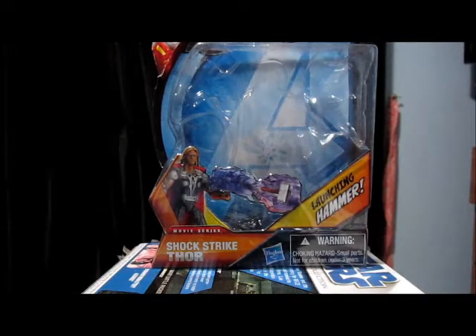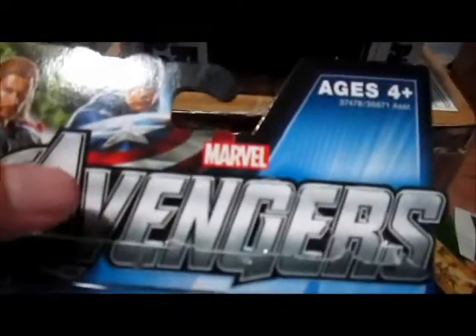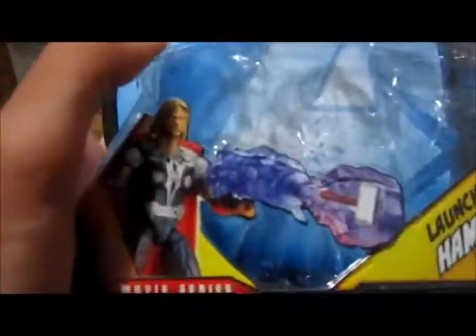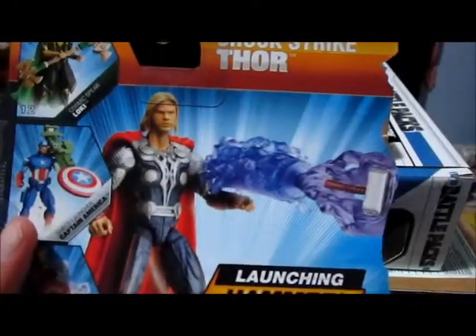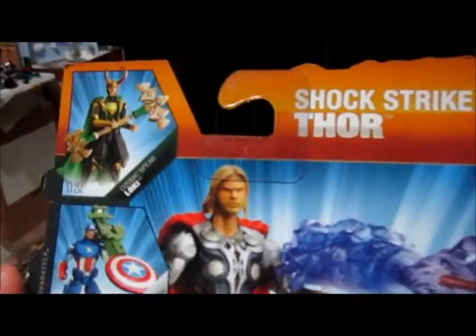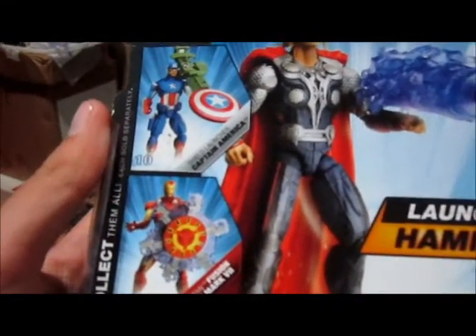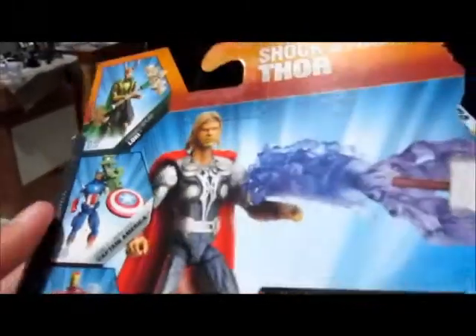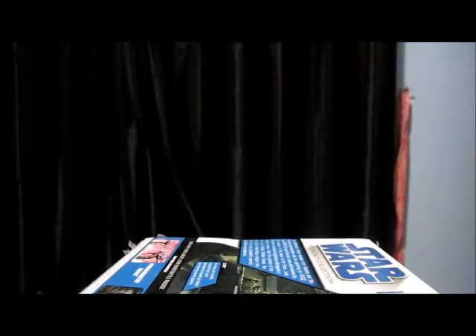Before we go on to the figure and accessories, we'll go on to the packaging. Like all the Avengers, we have the big four, the Avengers logo, and then we have a picture of the figure with the gimmick, the name of the figure, and the gimmick's name. On the back, we have a picture of Thor with the gimmick, the name, the gimmick's name again, and a bit about Thor — that will be in the description below. The other figures in the wave include number 12, the Cosmic Spear Loki; number 10, Shield Launcher Captain America; and number 11, Iron Man Fusion Armor Mark 7. This figure is number 9.